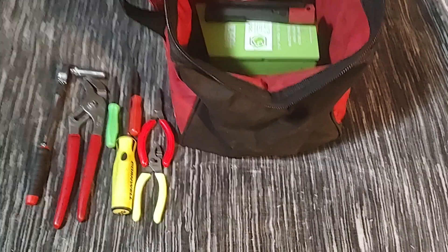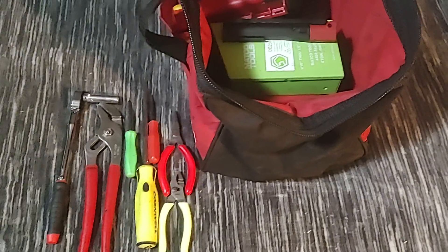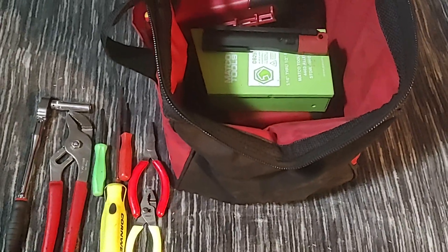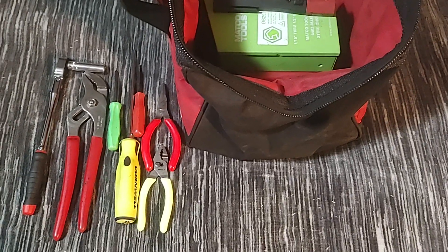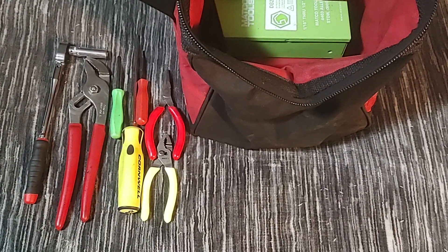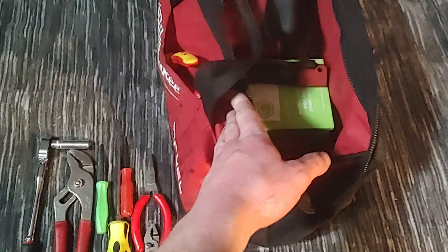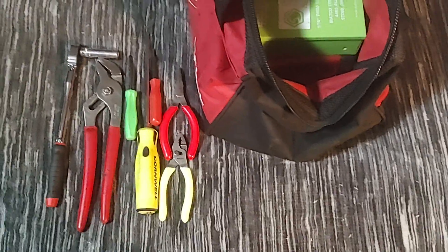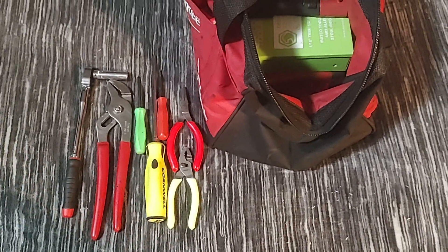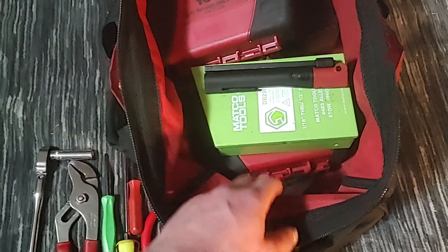Hello everyone, Doll Master here. I want to do a little review video on my drill bit collection — what I use and what I like. I have a lot of different drill bits in this bag from work, nothing new today, but I figured we'd go over some of these.